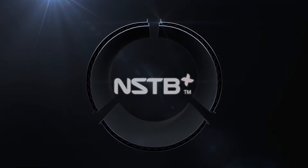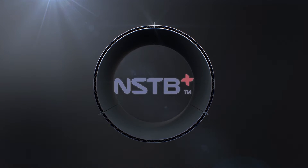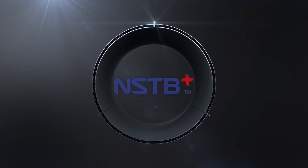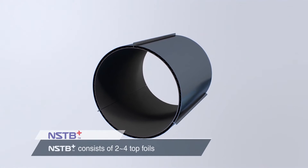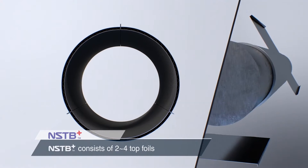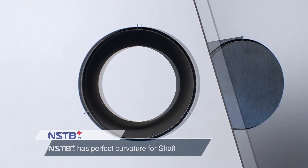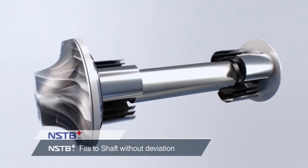NSTV Plus is Turbomax's special airfoil bearing that offers enhanced durability and stability by structurally upgrading NSTV. NSTV Plus consists of two to four topfoils, and each topfoil has an optimum curvature that fits to the shaft without any deviation.